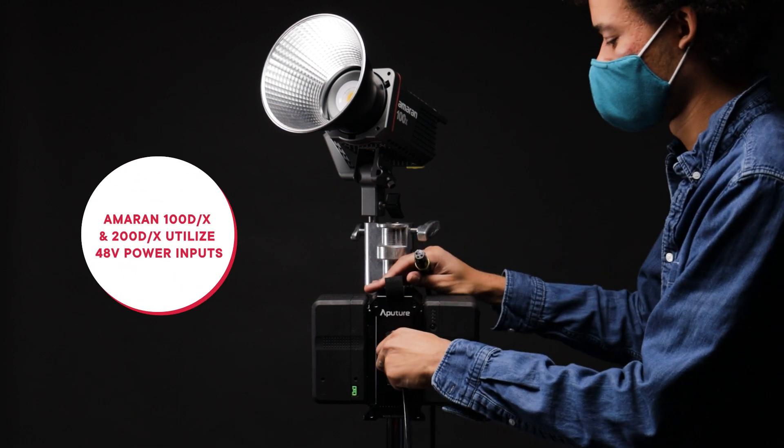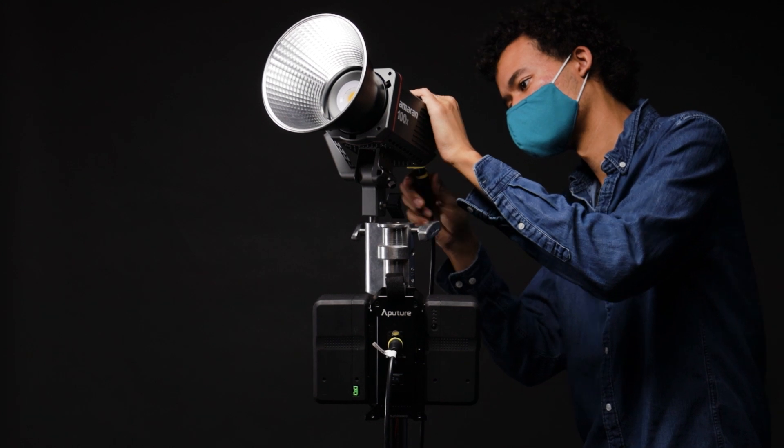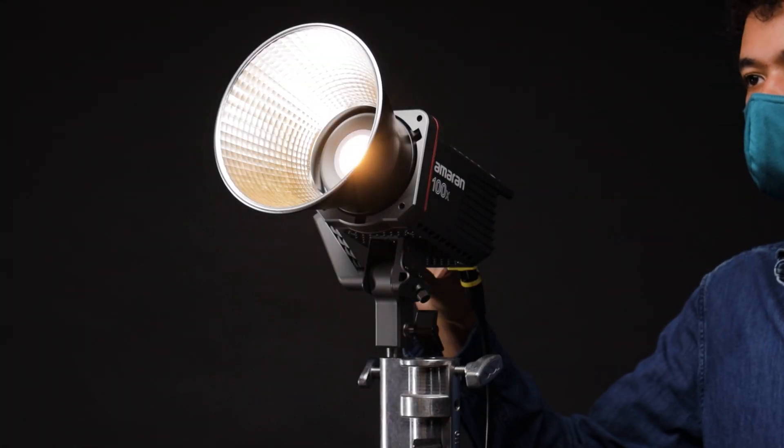And even though we designed this product for the NOVA, we also designed the AMRAN COV lights to have 48-volt inputs, making them compatible with it as well. Simply connect the 48-volt 3-pin XLR output to the AMRAN lights and you can proceed to operate them via battery power.